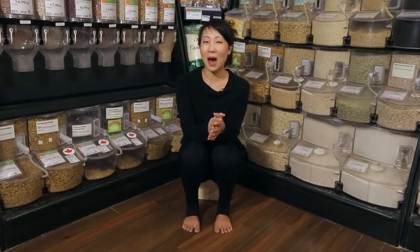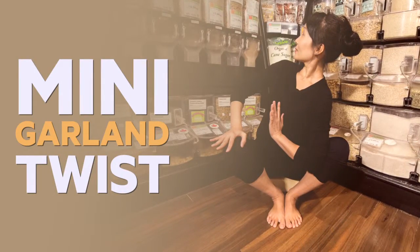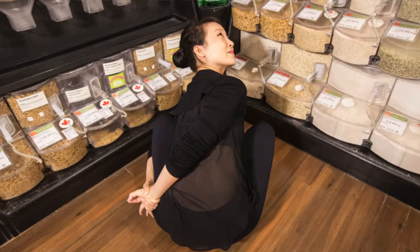In the language of yoga, the word mala means garland and the word malasana means garland pose. Try this starter version of twisted or revolved garland to sample the actions that will eventually allow you to wrap your arms around the body like a decorative wreath.